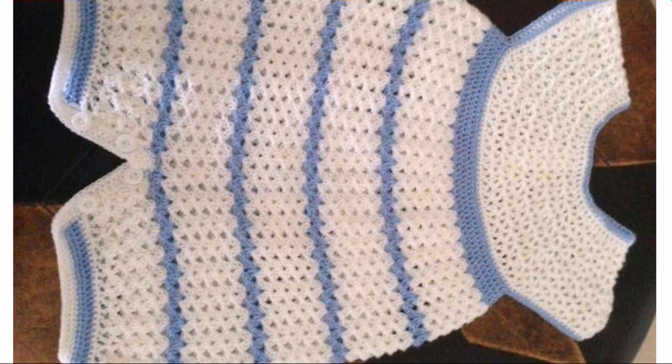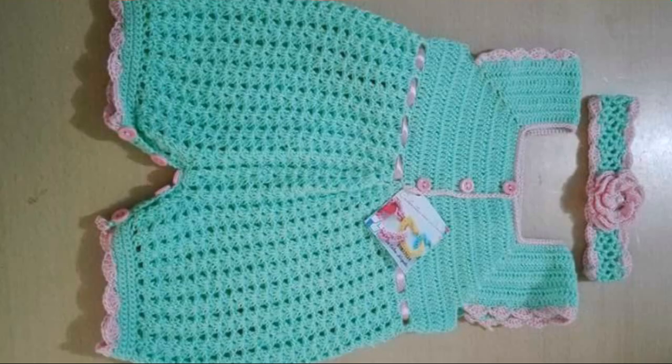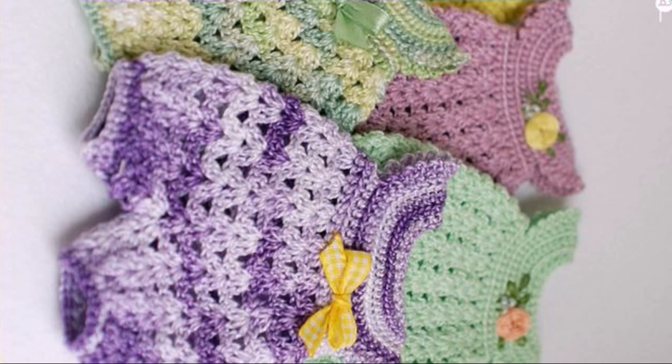Add embellishments like applique work, flowers, beads, pearls, stones, pom-poms, iron stickers, and many other accessories to decorate your baby's romper easily. And that's it — your crochet baby romper is complete and ready to wear or ready to gift.